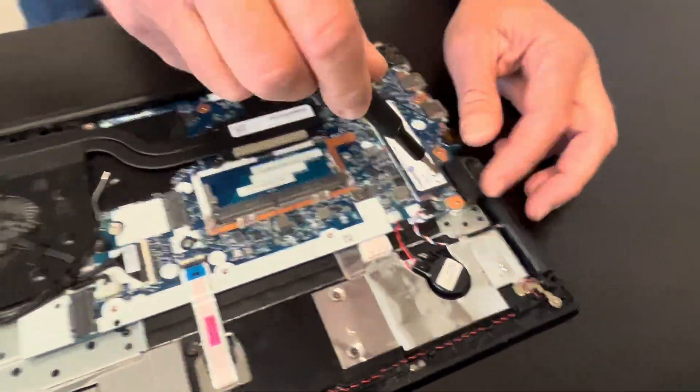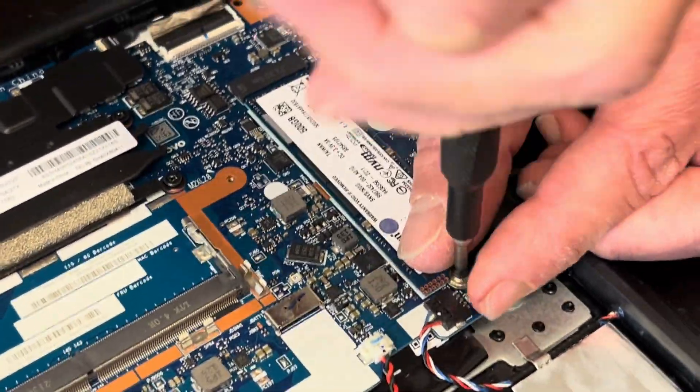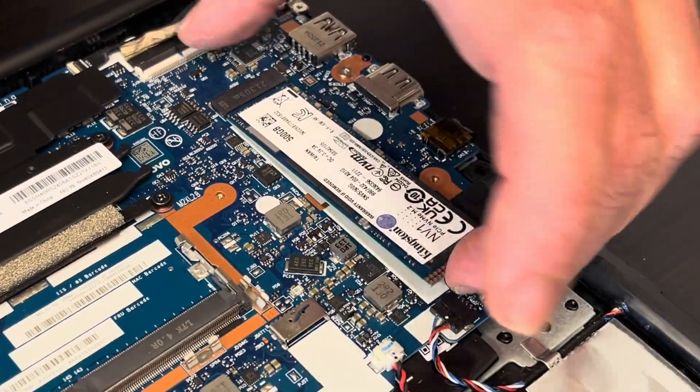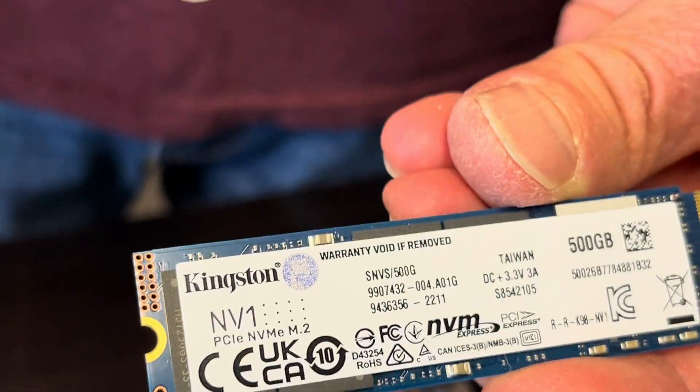Now we can take out our storage — that's an SSD drive. If your laptop doesn't boot, says it cannot find the operating system or the boot device, or you'd like to upgrade your storage, that's how we do it. That's the NVMe drive.